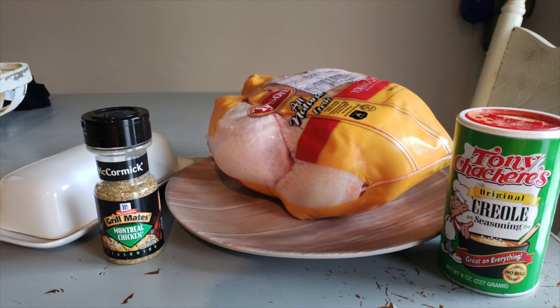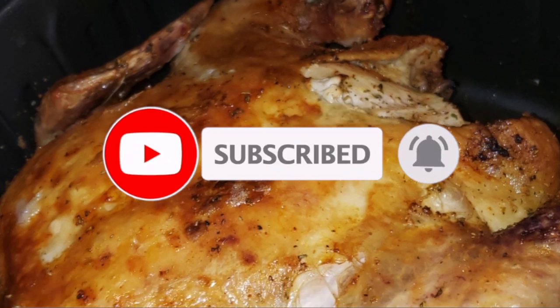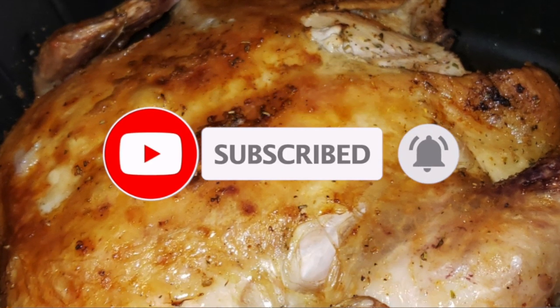Give this video a huge thumbs up if you love recipe videos. And if you like air fryer recipe videos especially, give it a big share with somebody that needs inspiration with their air fryer or needs ideas for keto meals. If you're not subscribed already, I'd love to have you as part of the fam — hit that notification bell and make sure all your notifications are clicked.